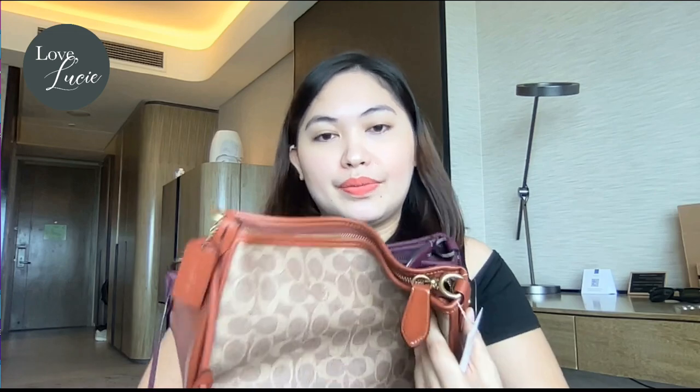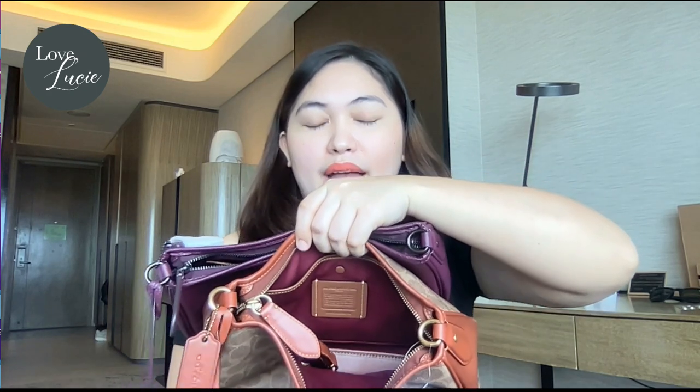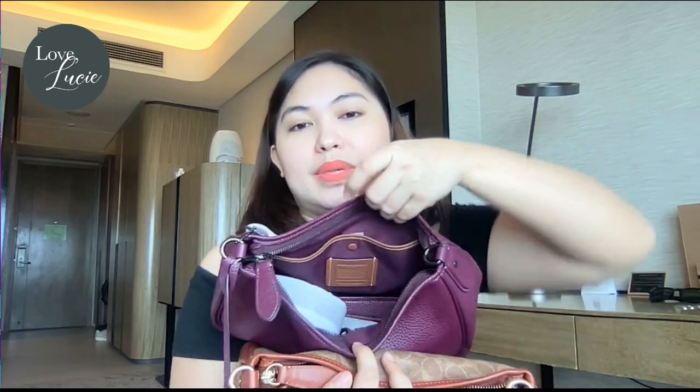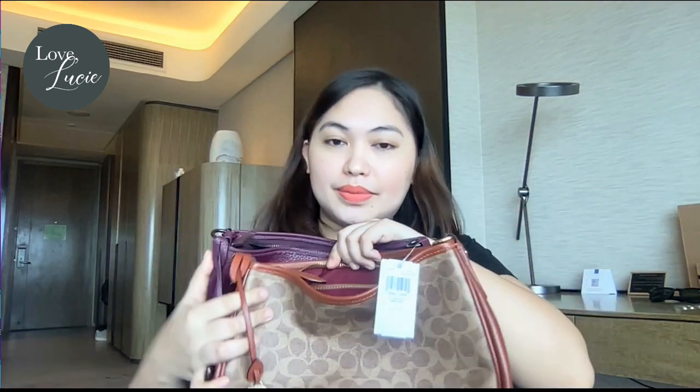Moving on to functionality — as you can see, it has a zip top closure. It's very soft and not hard to open. Inside, there is a fabric lining in maroon, which actually matches the color of the outside of the bag. It's nice. You can also find the feed patch inside.